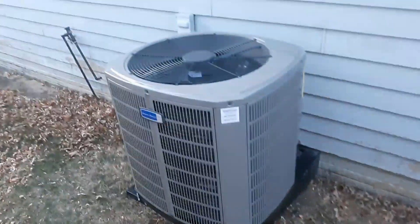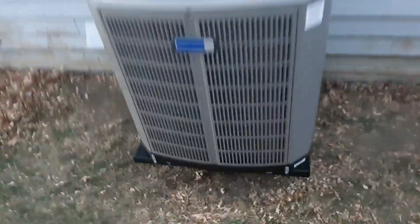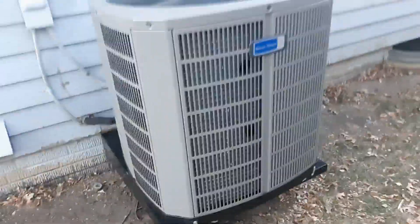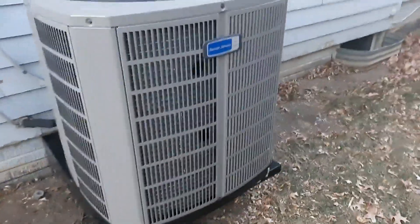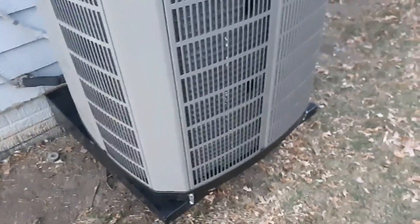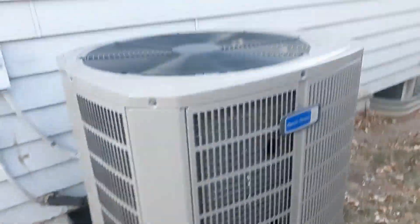Alright, ready to see the new unit. Here it is — a new American Standard Silver Series heat pump. I cannot believe this, totally caught me off guard, I was not expecting this at all. My neighbor's Bryant heat pump has gotten replaced. It has been a good four years. It's the unit that started my interest in HVAC — provided lots of good memories, but it has been replaced.